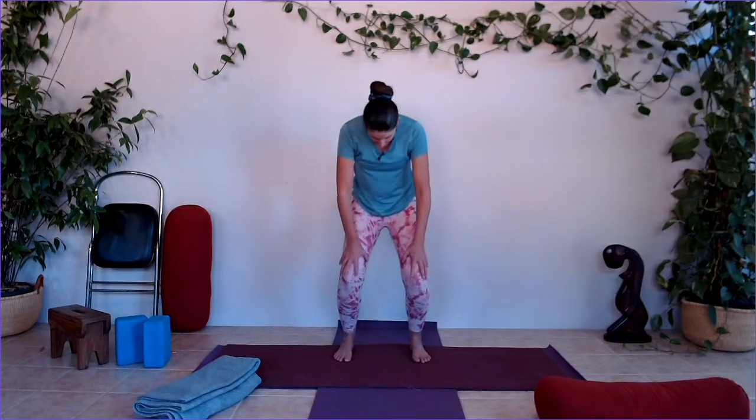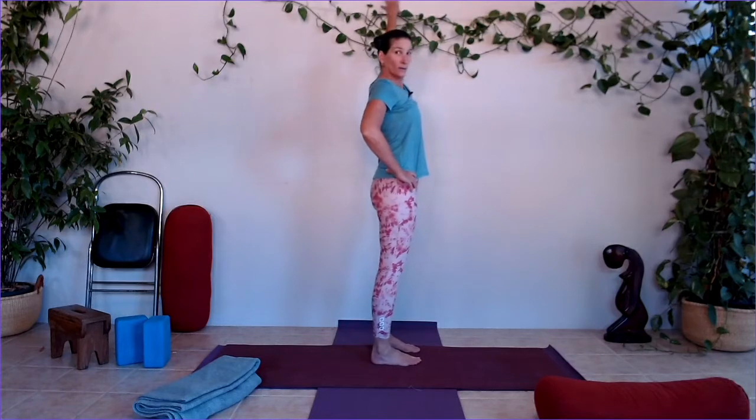One more — inhale coming forward, open the heart, look up. Exhale, scoop under with the belly, then coming up. Let's bring our hands to our hips. We need to open up through the shoulders. If you've got a wall, this works nicely — stand hip-distance apart near a wall. If you don't have a wall, you'll just do the arm rotations on the outside, just to open up through the chest. Stand beside a wall if you can and take the fingers up the wall.